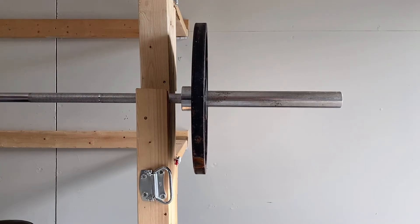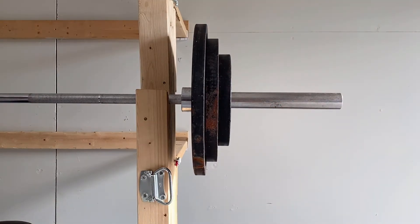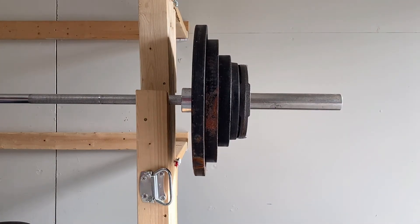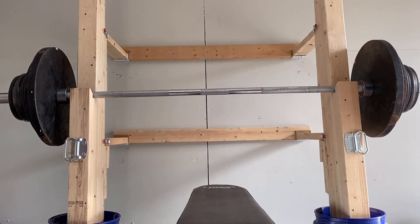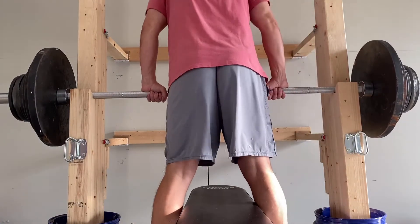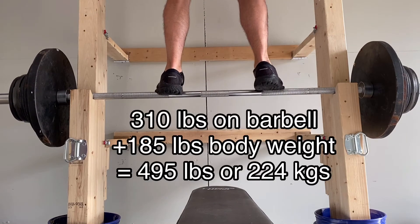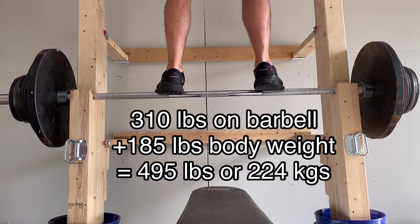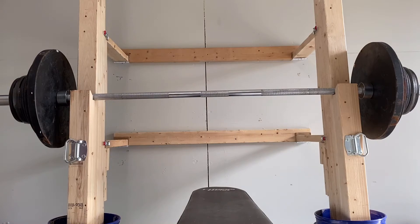People frequently build wooden weight racks and wonder how much weight their DIY rack can hold, and the conversation sometimes goes like this. Suppose your buddy builds a wooden weight rack. You ask how much it can hold, and he says, 'I figure about 500 pounds.' You ask how he figures that, and confidently he replies, 'I loaded my barbell with all my weights, leaned on it, and it felt pretty sturdy.' Meanwhile, you're thinking you wouldn't trust that heap of 2x4s with much more than 200 pounds. So can anyone really know, or is leaning on it the end of the conversation?